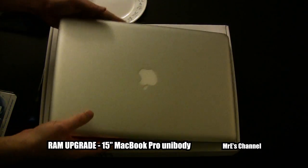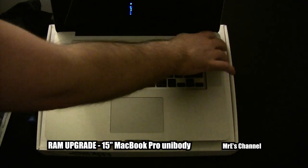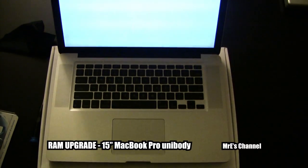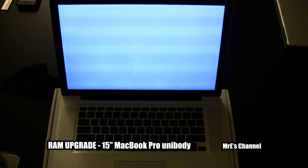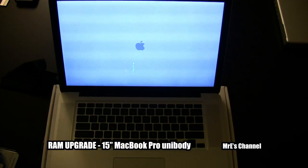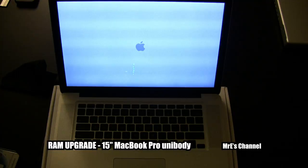Alright, let's flip this around and turn it on. Now, if you turn it on and you hear a series of beeps, then you've probably installed the RAM in wrong — probably not flush like it should be, not pushed all the way in. If that happens, just take it back apart and redo the steps. But if you do it right, when you turn it on you should hear the Mac boot up like it normally would, and then you know you're good to go.